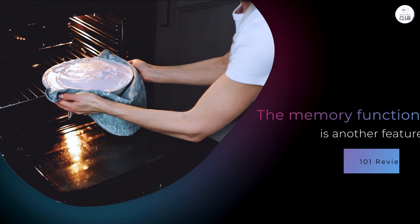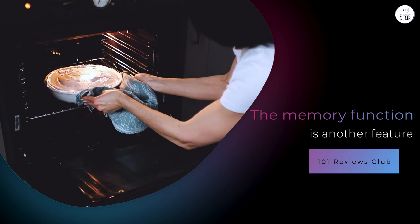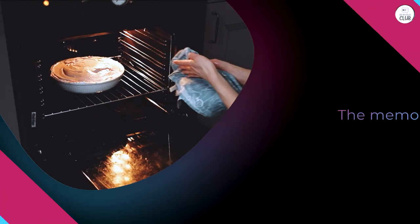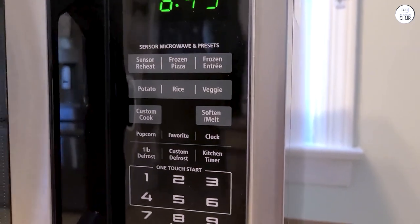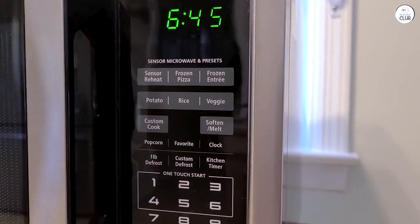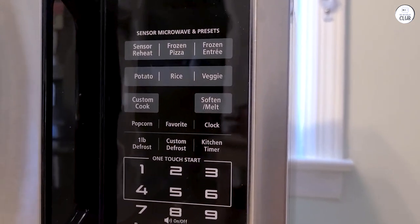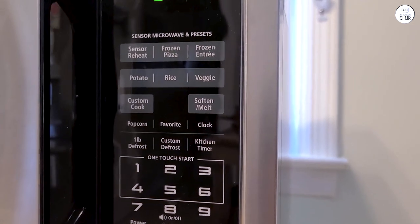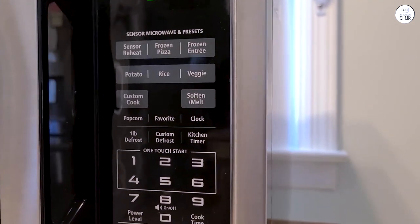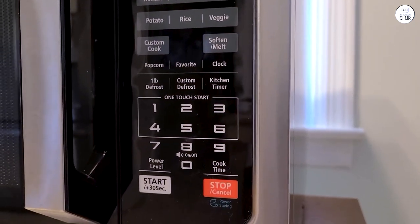The memory function is another feature I've started using more. It allows me to save my favorite cooking settings so that I don't have to enter them each time. I've found this especially helpful when reheating the same meal types. For example, I have a specific setting for reheating soups, and now I can just press a button to use it without having to enter the time and power level each time. It's not something I use every day, but it's nice to have when I'm making certain meals repeatedly.